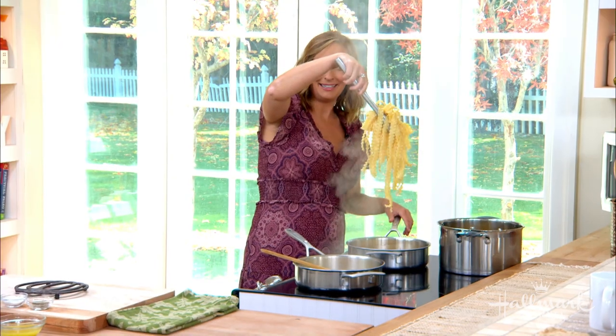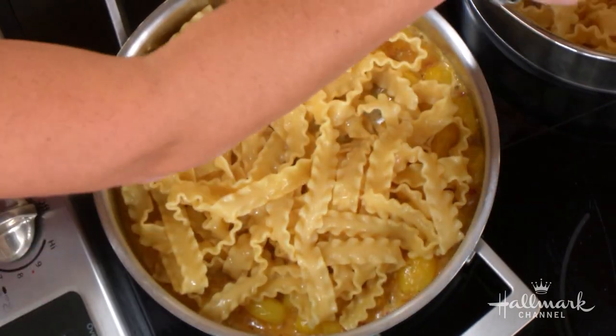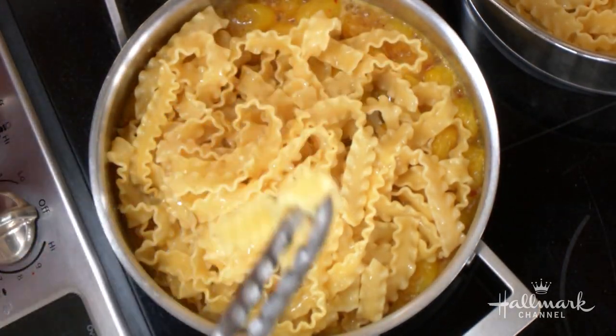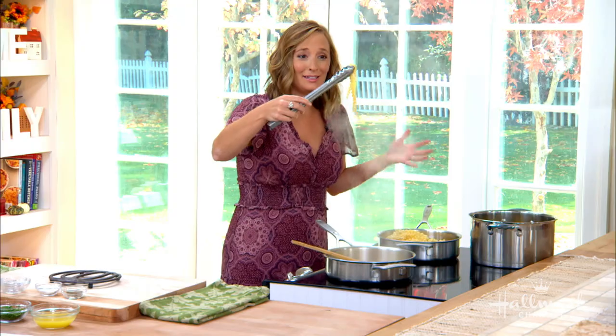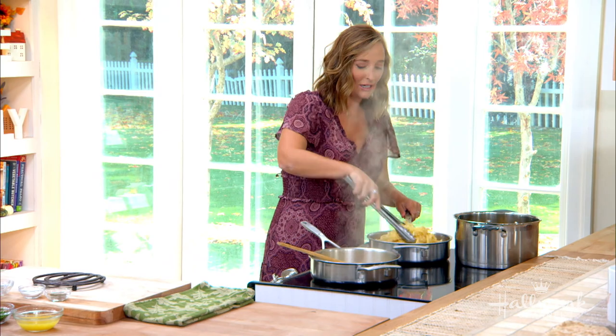So once you've got that, now we're going to put in this incredible-looking pasta. Look at this — this is called malfadine. You could use any pasta, but doesn't it look like sort of mini lasagna noodles? You could technically make lasagna out of this, but we're just going to put it in here and toss it all together.